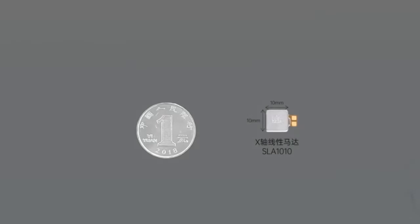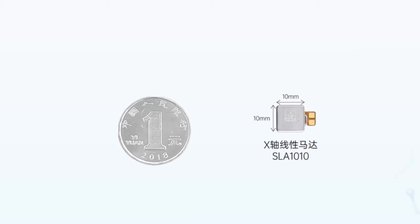Take out the X-axis linear motor. The specification is the same as that of 13 Ultra — SLA 1010 — which is not upgraded to the 1016 found on 14 Pro. After all, the imaging configuration is there and the stacking space is limited.